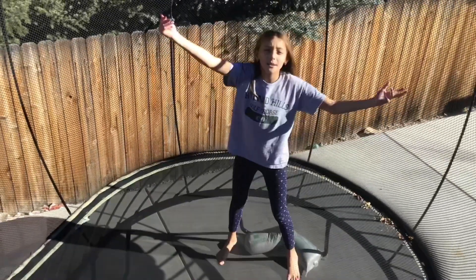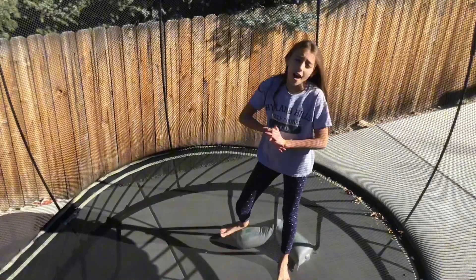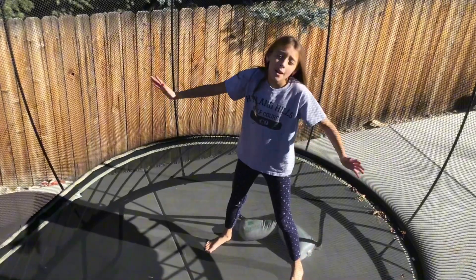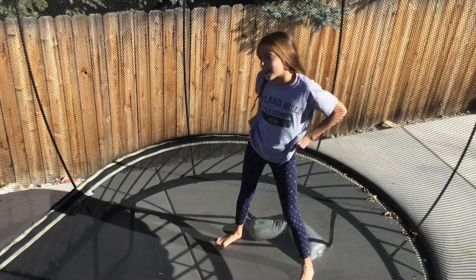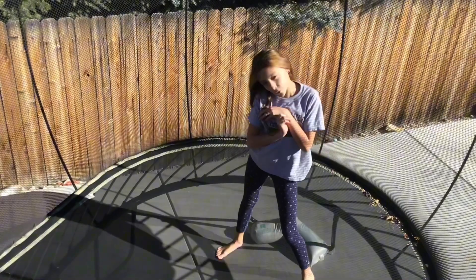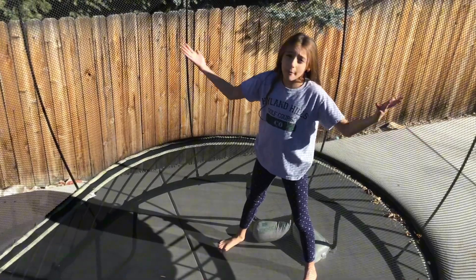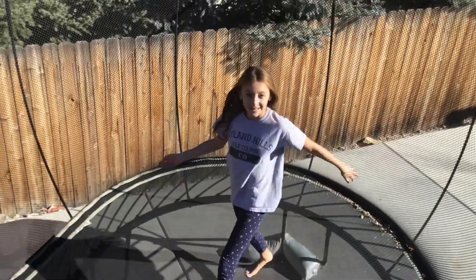Welcome back everyone to my channel. In today's video, I'm going to be doing gymnastics on my one and only trampoline. I have done gymnastics on my bar, on the floor, and on both my beams. Today I'm going to be doing it on my trampoline. So let's get into it!